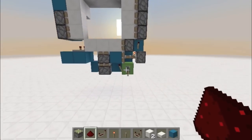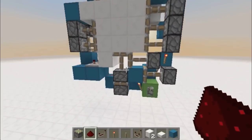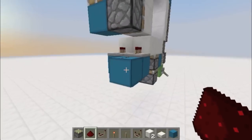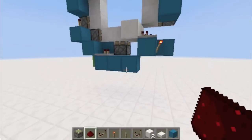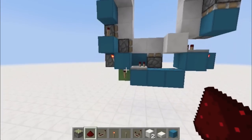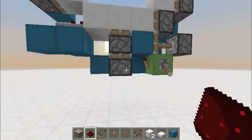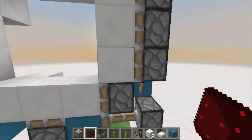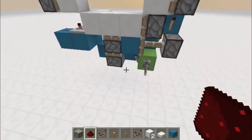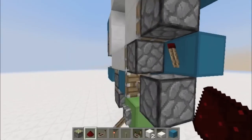Hey Redstoners, this is APH37 and today I have a 3x3 door, but there's something special about this one — it's too wide, but all the wiring fits inside the layout for two wide. It's eight blocks tall — one, two, three, four, five, six, seven, eight — so it all fits inside the layout of the pistons in both ways, but it's too wide.